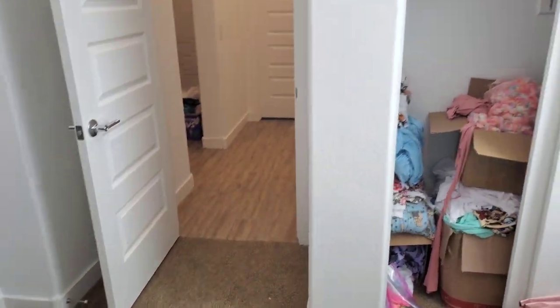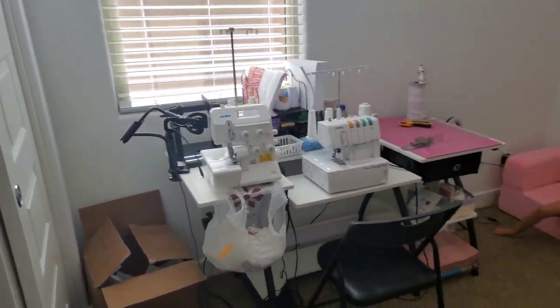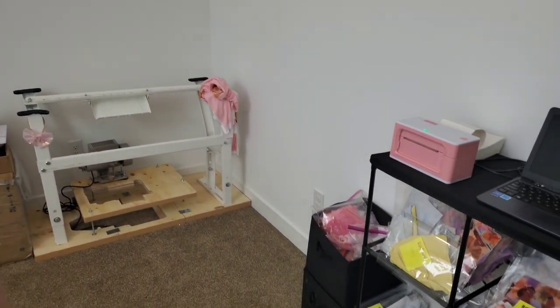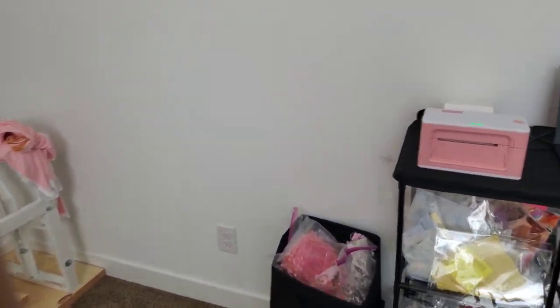But for now, that is it. Here is the little overview again. I definitely want to get some more cute things to decorate once everything is finished up, but yeah, for the most part, here is what we have so far.